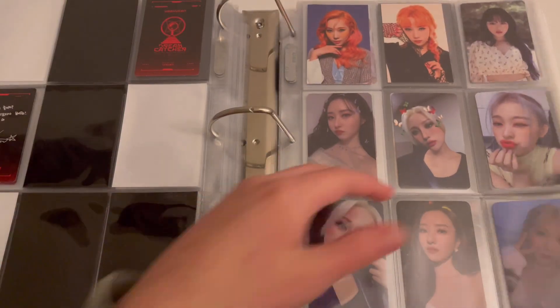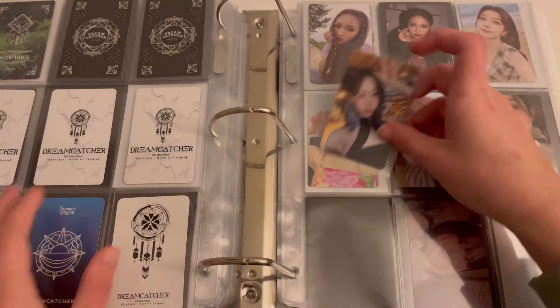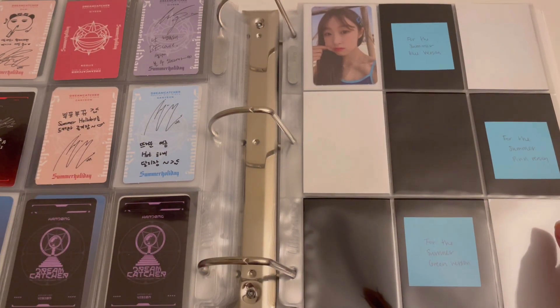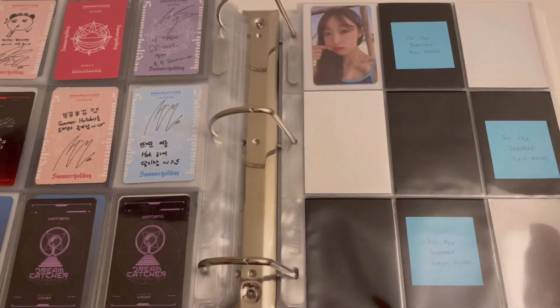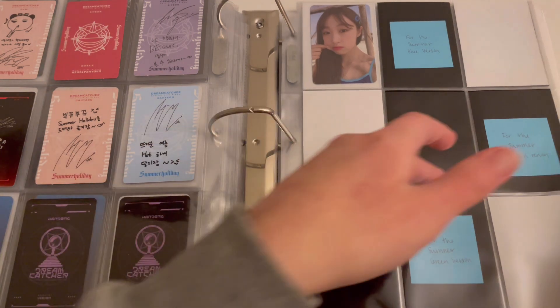Hopefully we can make some progress on that. I did pull this Handong card and I really liked it so I'm going to end up keeping it — I haven't tried to limit the cards I keep for the other members I don't collect, but I liked the two cards of hers that I pulled, so I wanted to keep those. Then for Dreamcatcher I just have some Sequence cards.